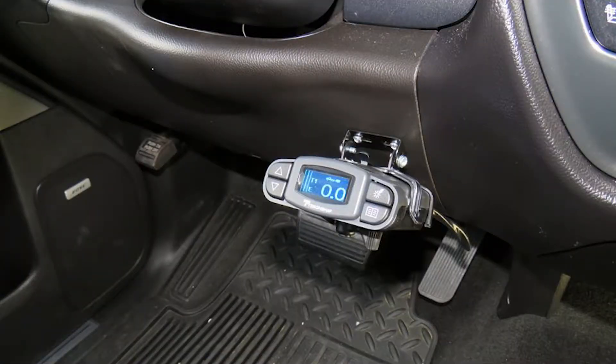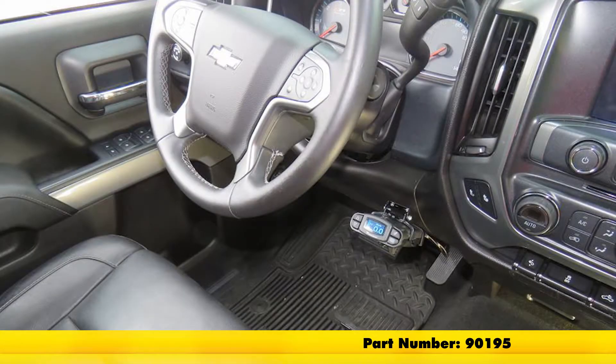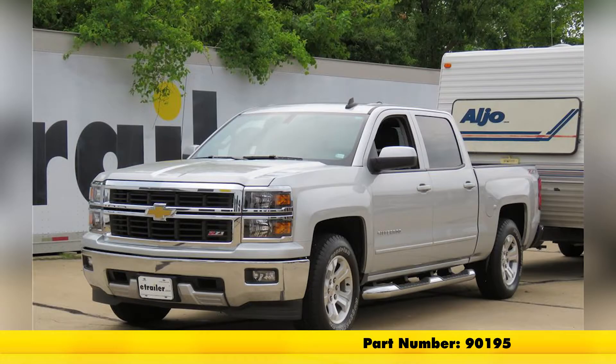And that completes our look at and installation of the Tekonsha Prodigy P3 Trailer Brake Controller, part number 90195, on our 2015 Chevrolet Silverado 1500.